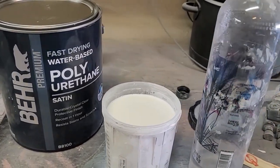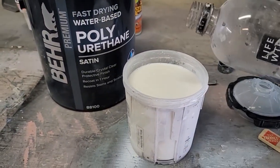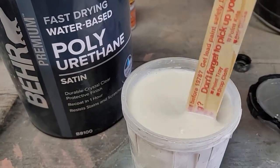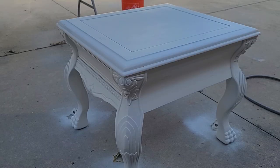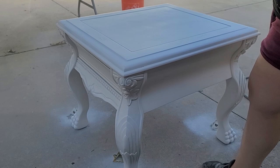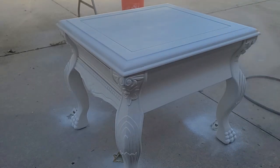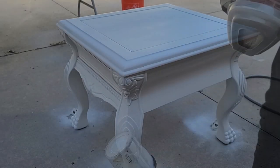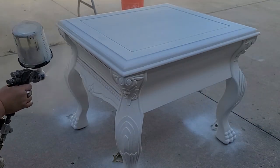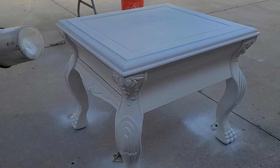After the paint was dry I sprayed two coats of this water-based polyurethane by Behr in the satin finish. I know I'm already spraying top coat and it's only a couple minutes into the video, so don't worry — there is more coming and more happening to this piece. We're not quite done yet. I sprayed primer, paint, and top coat on five pieces in one day. By the end I went a little nuts.